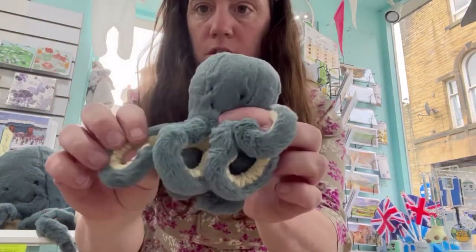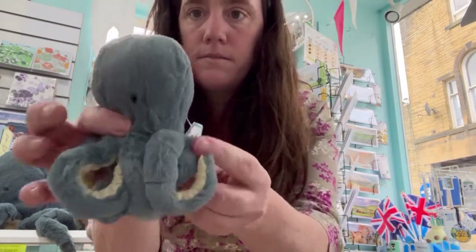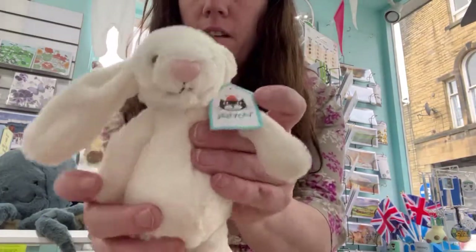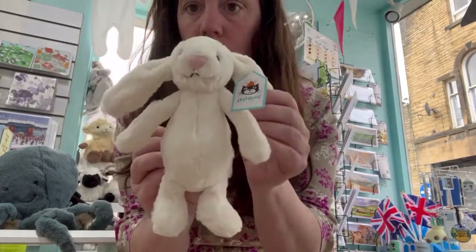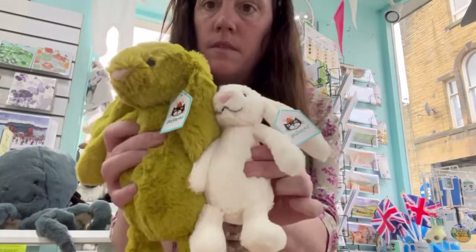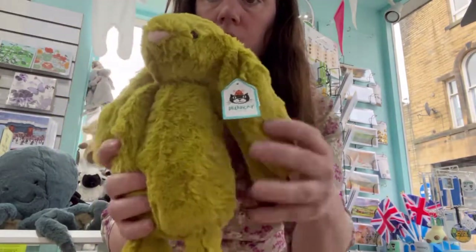That's some more baby storm octopuses — they seem to be very popular. The small Bashful Cream Bunny, and we have the medium Zinger Bunny. You can just see the different sizes together — it's a grey colour, isn't it?